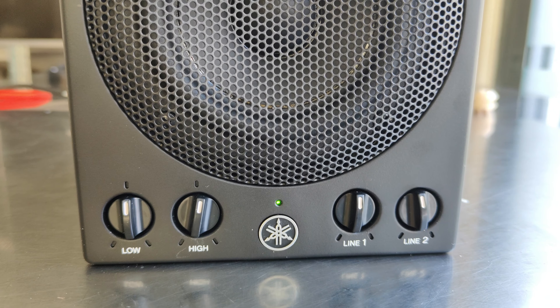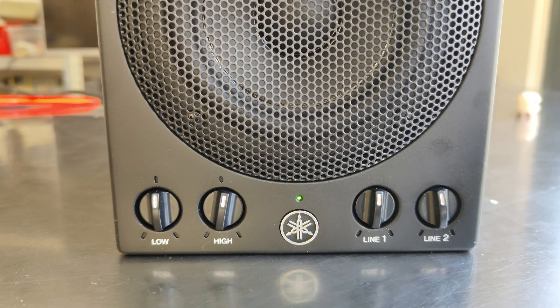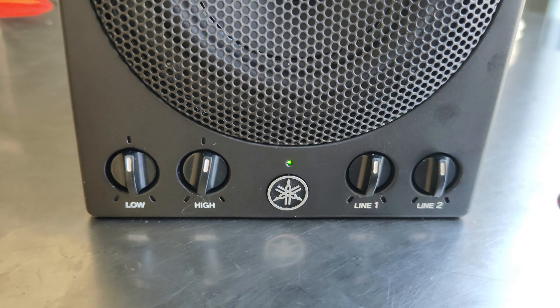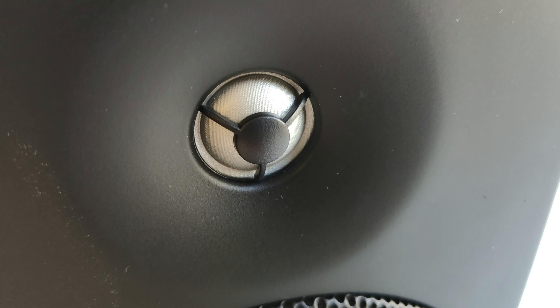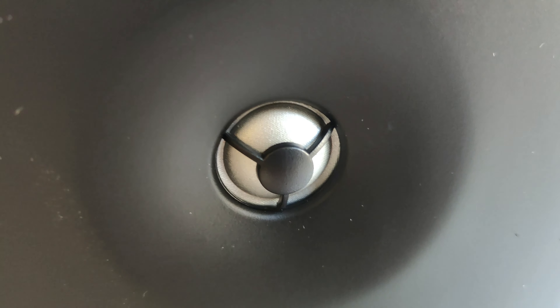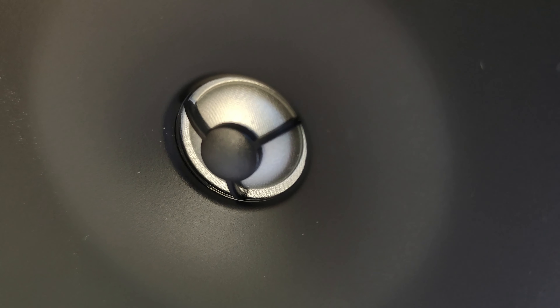Looking at the front, you can see the Yamaha logo and an LED indicator light. There are the adjustment controls, and the tweeter — which is a fiber dome. It may look like a metallic dome but it is not.